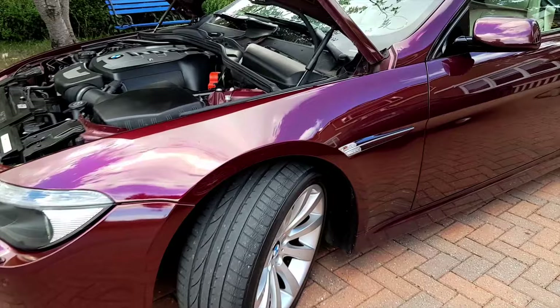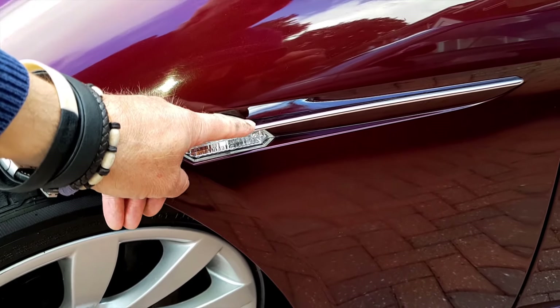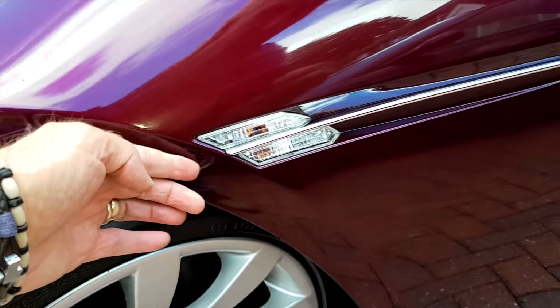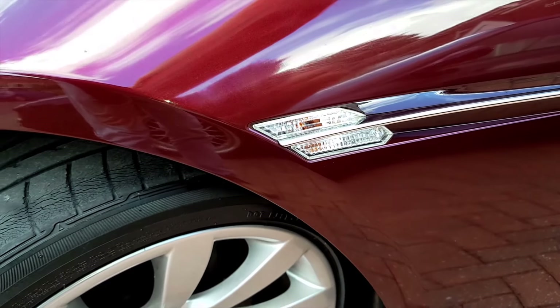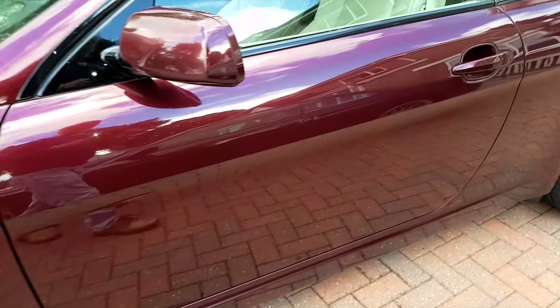The side repeater is quite easy. This plastic chrome trim goes backwards and then you get a trim tool, twang it in there, and it comes out. It's best to know how it's done, but it's reasonably easy.